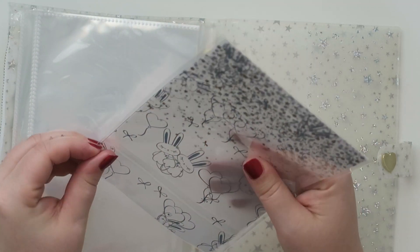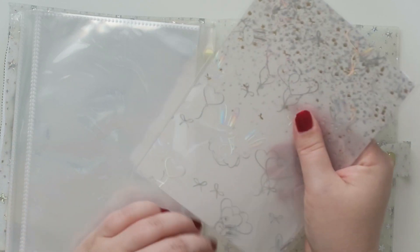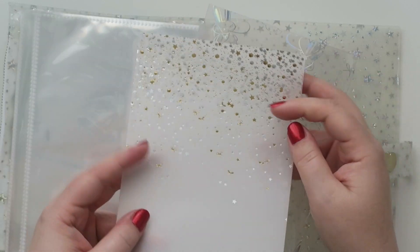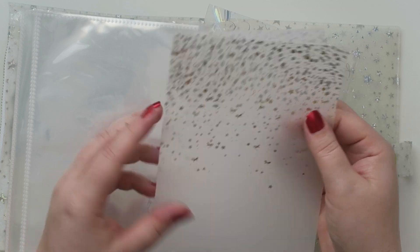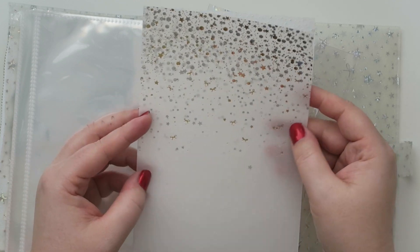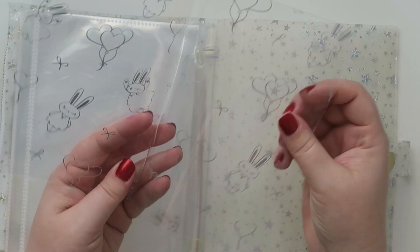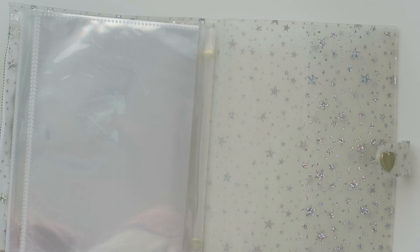And then there are these little vellum things. These are for people that usually use a different planner than I use — I use an Erin Condren life planner in the hourly colorful version in a binder. This is so pretty though. I might want to keep this. I have no use for this one — this is the vellum paper, and then this one's the more plasticky paper, if you will. But they're so cute.